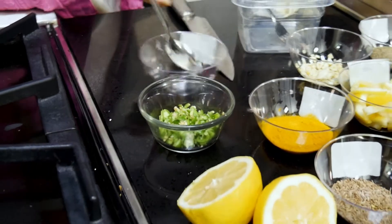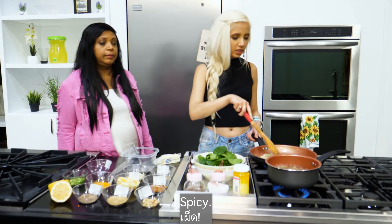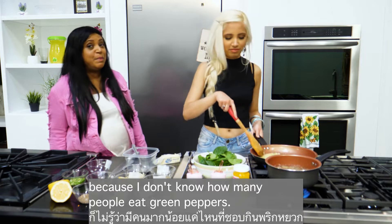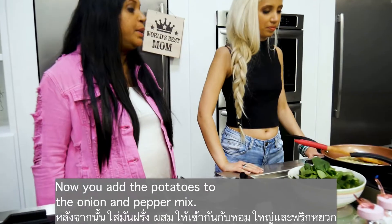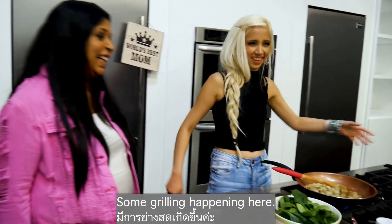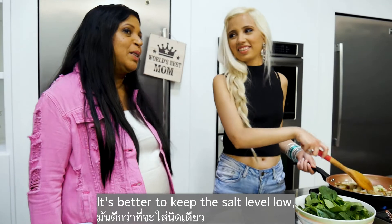Add the green chilies — about one and a half teaspoons. Sauté the onions and peppers. Spicy onion in butter is the best smell on the planet! Now drain the water from the potatoes and add them to the onion and pepper mix. You can put the salt in — about a teaspoon. It's better to keep the salt level lower, especially for salty people out there.